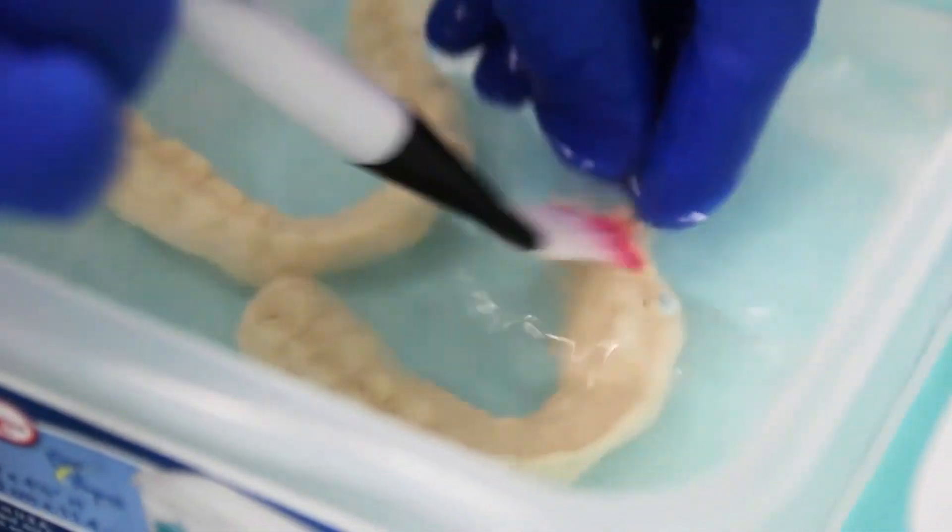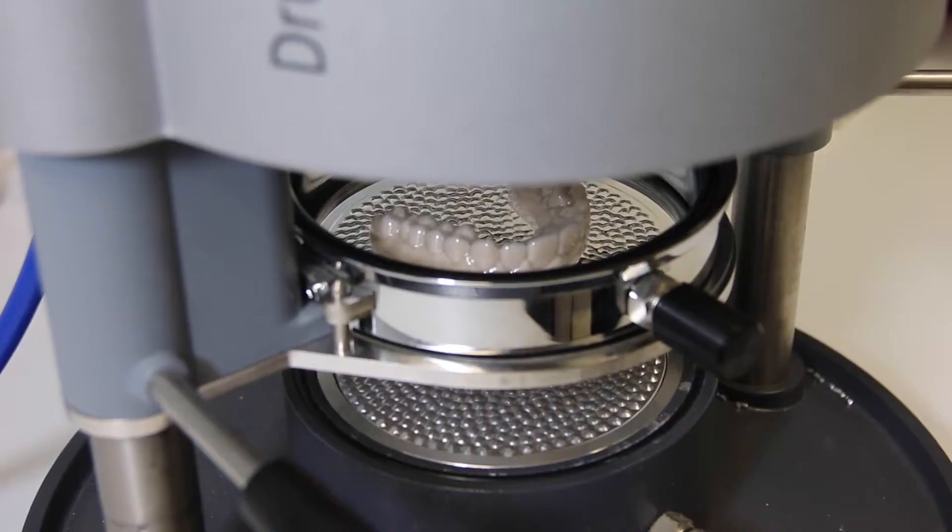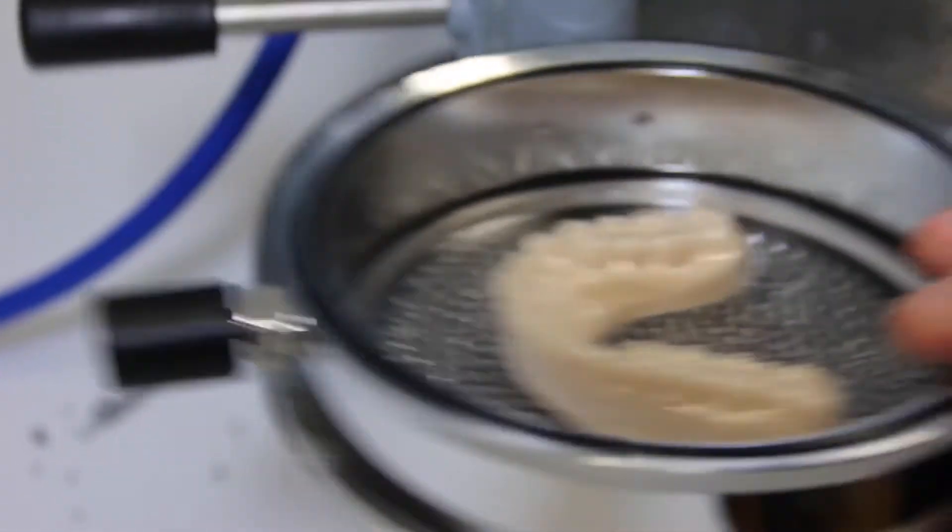We use an alcohol base that we clean the model with and then it goes into a curing oven. We bring it over to our Essex maker and we can form our retainer and then trim and then it gets ready to go into the patient's mouth.